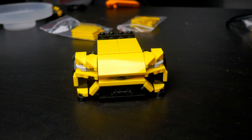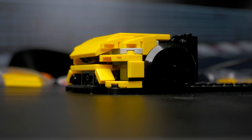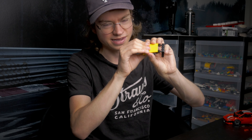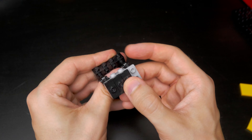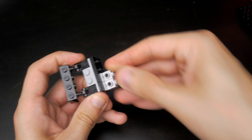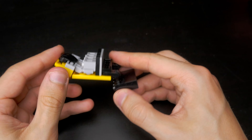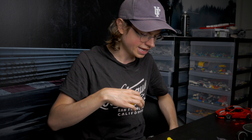It looks really, really nice. One interesting thing I want to mention is how I created the hood, because at the front I tried to match up these tiles with this curved slope to get the shape of the Urus hood and to minimize the gap and make this as sleek a curve as possible. I used a very interesting technique here with some jumper plates, some modified bricks with lights, and some brackets. Other than that, it's nothing new that I haven't done before.